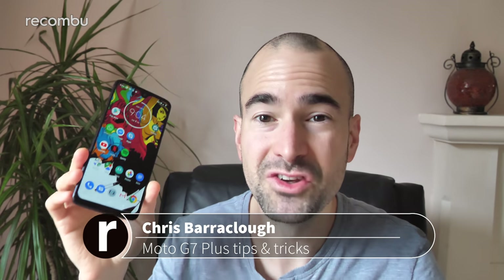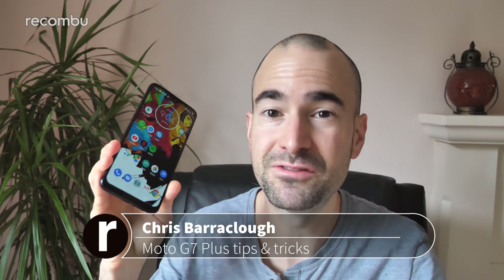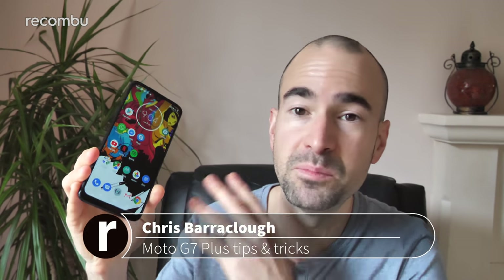So unbelievably, we're now into the 7th generation of Motorola's fantastic budget-friendly Moto G handsets. This is the Moto G7 Plus, the most premium of the four new phones that Motorola launched in Brazil. It's coming to the UK on March 1st for just £269, and here is our full tips and tricks guide to show you how to get set up and run through some of the best features.